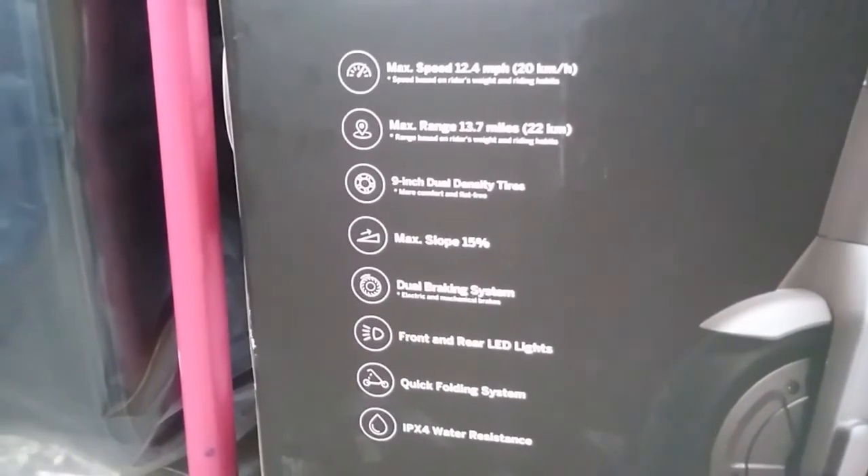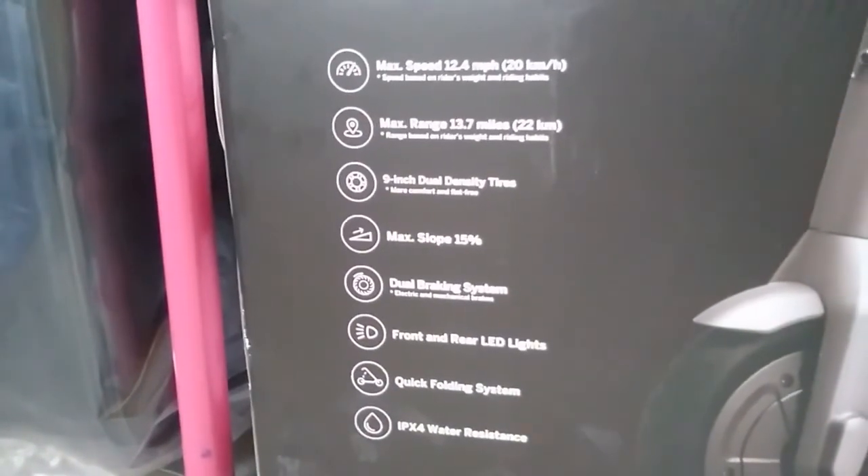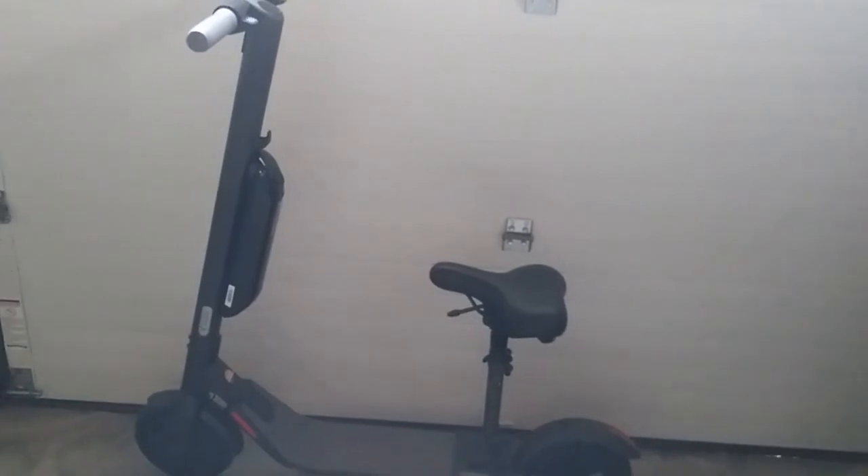That's my video on the E22 with seat and battery. Thanks for watching and have a nice day.